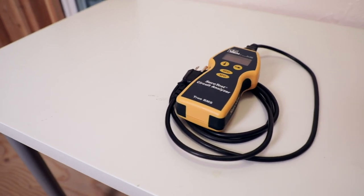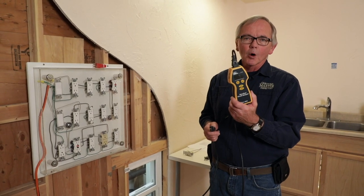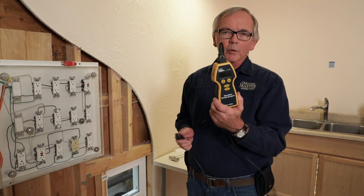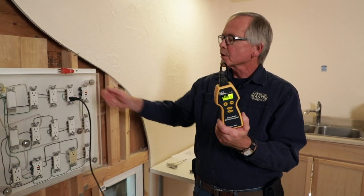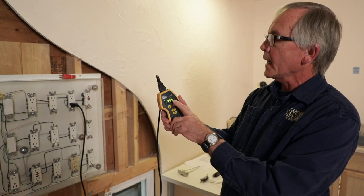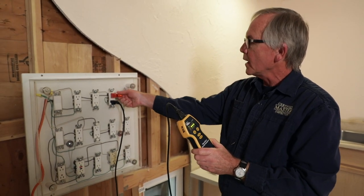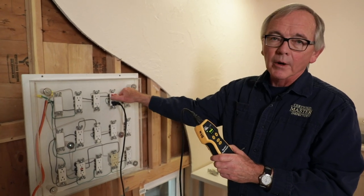The next thing we're going to talk about is a circuit analyzer. This is another method and another device that home inspectors can use to test electrical receptacles. This device gives you a lot more information when you plug in. If I plug into this receptacle up here, on my readout it shows that all three lights are on — hot, ground, neutral. Let's plug in with our other device and confirm: that means this receptacle is correctly wired.